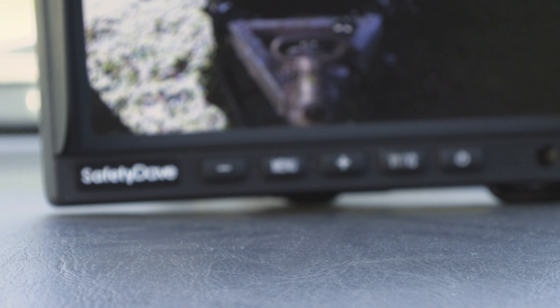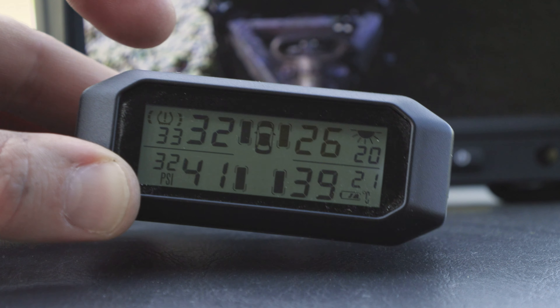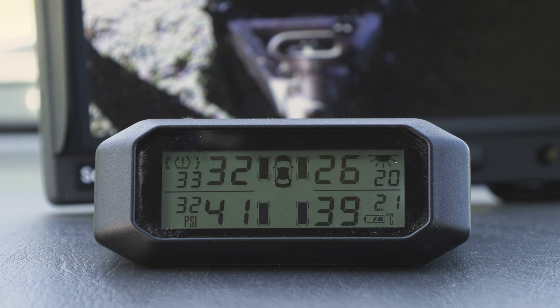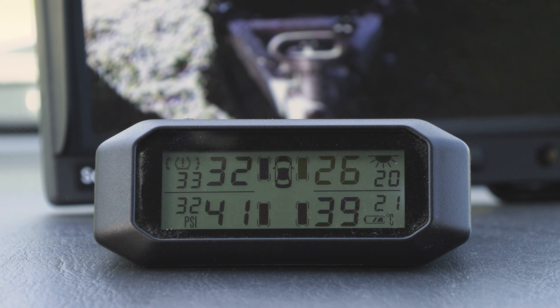You then mount the display in a suitable spot in the car. You can use the supplied double-sided tape for a permanent installation, or hook and loop tape if you plan to swap the monitor between vehicles.